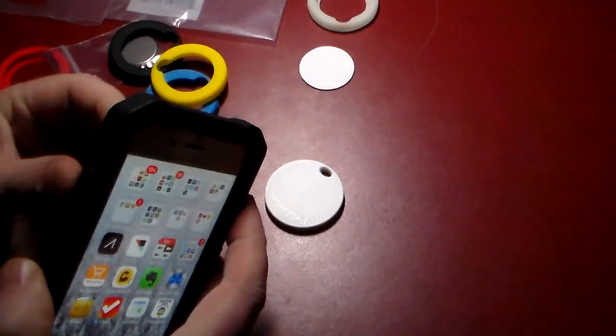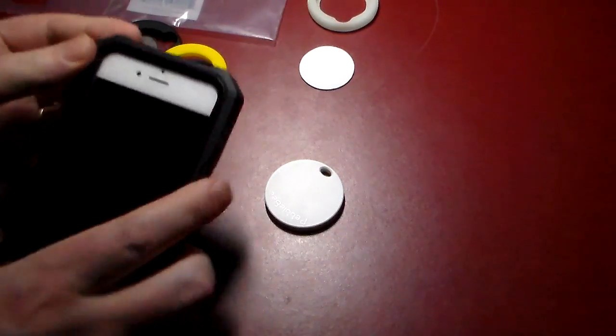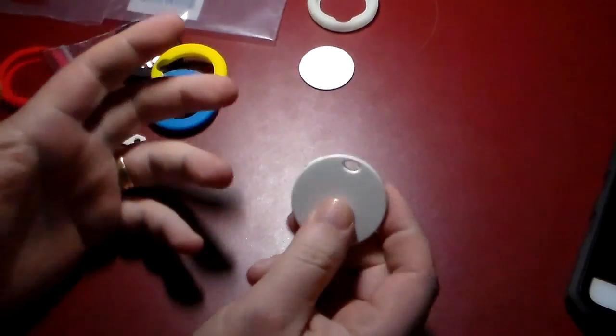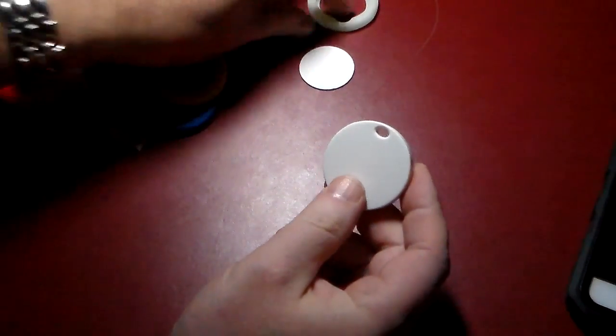So you're not going to leave your phone in your car or do something like that. You can actually put this on just about anything — your dog, your kids, your keys, your bike — anything you want to put this on to try to track it.